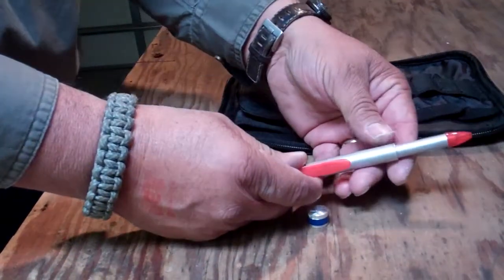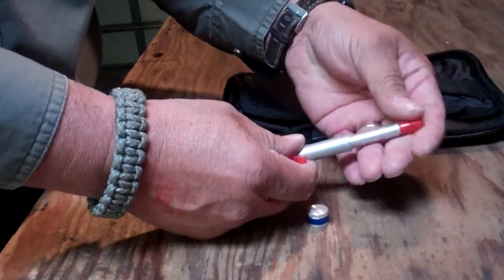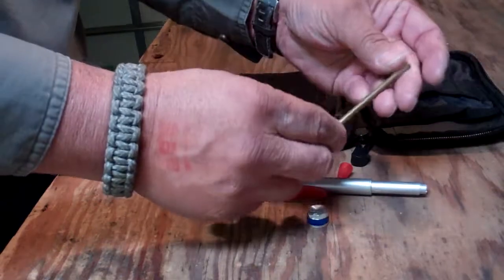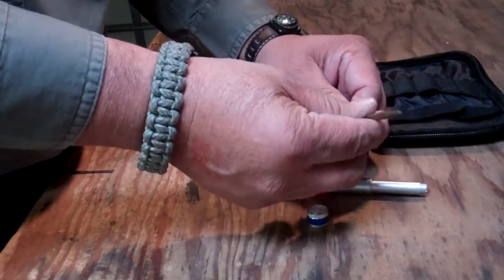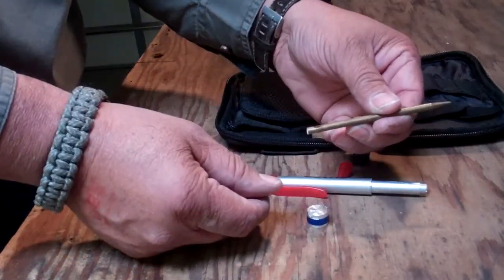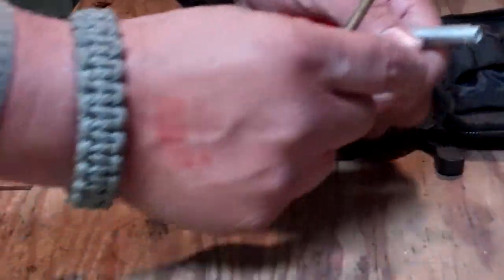This here is not a pen — it's a case I'm using at the moment until I find a better way to carry it, but it's a metal probe. So if you ever need to probe, punch, whatever. That's what I have and I carry it in the pen here.